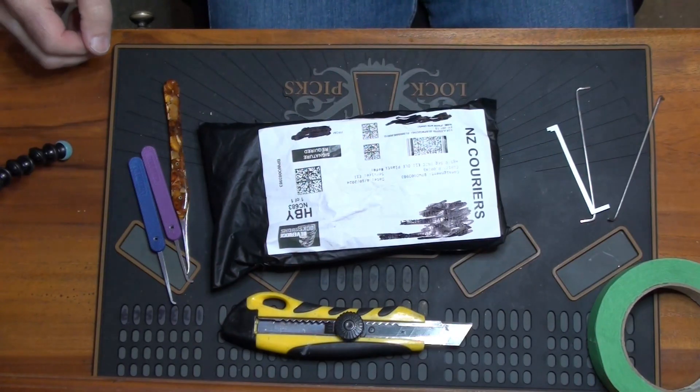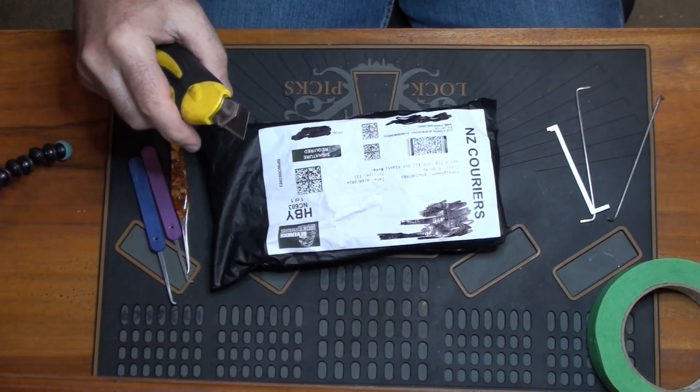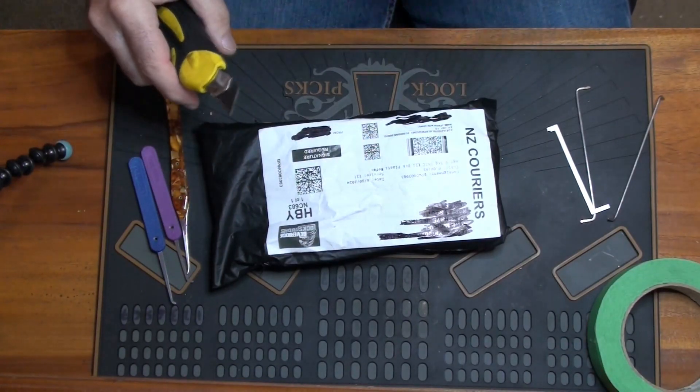Hello there, my name is Michael Maynard and welcome back to Gorilla Picking. Now what we've got today is a fairly interesting one, or at least I hope so.